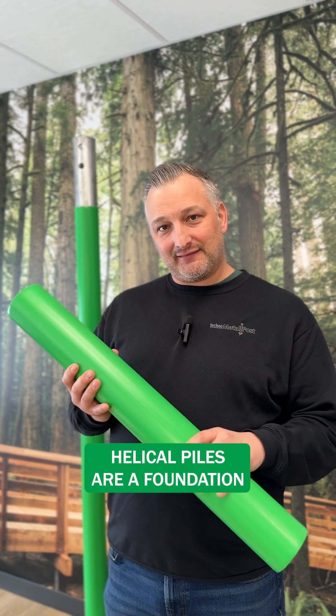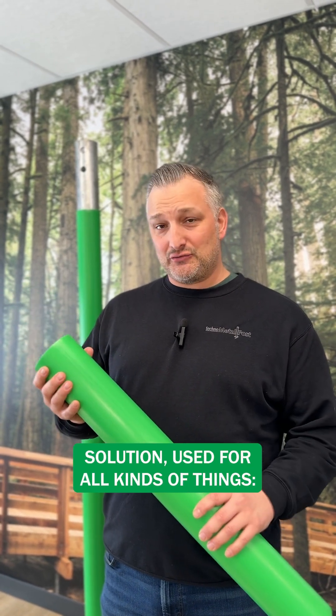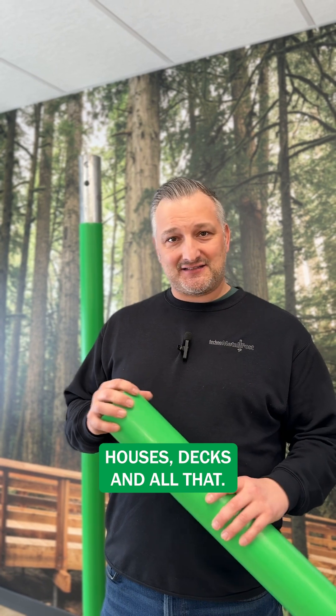Before we get started on that, a helical pile is a foundation solution used for all kinds of things — houses, decks, and all that.